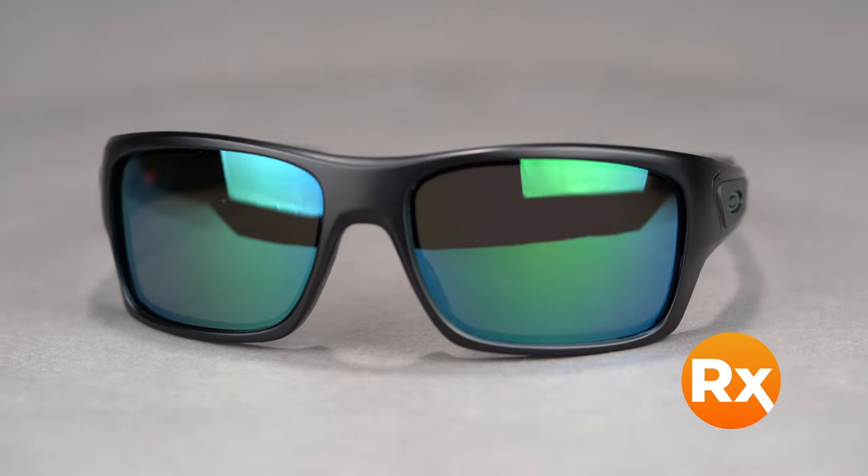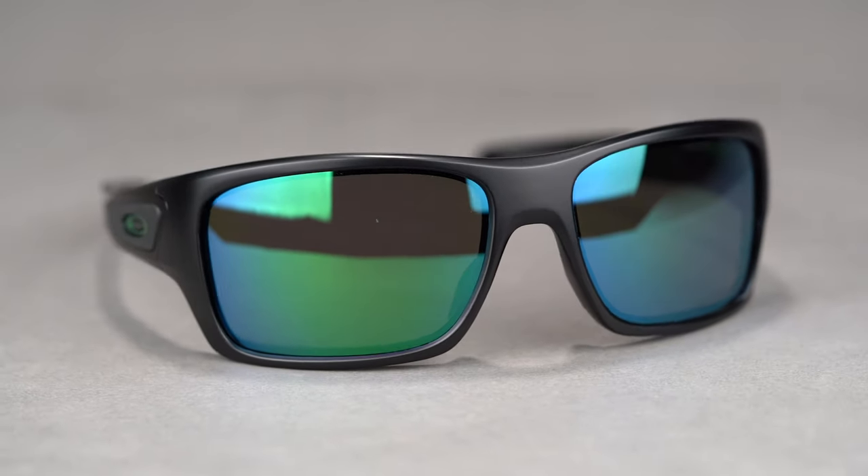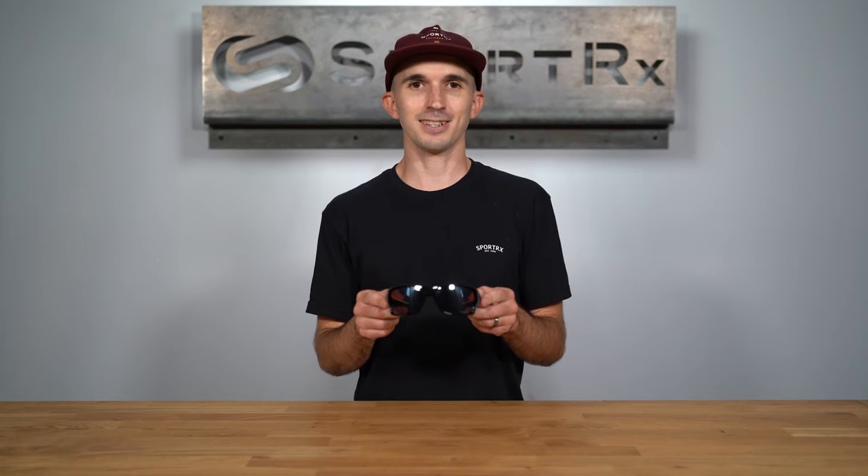The Turbine comes in a variety of colors and holds a range of prescriptions, including progressives. It's available in prescription with Oakley Prism lens technology or SportRx optimized lenses. You can get the Oakley Turbine online at SportRx today.